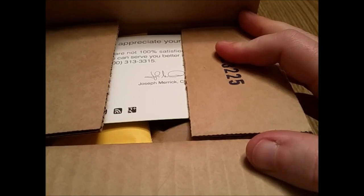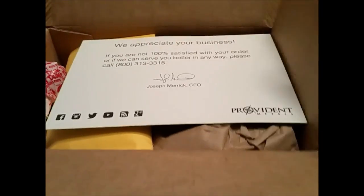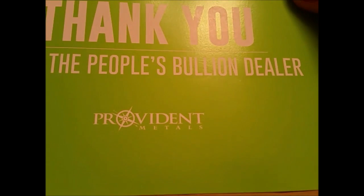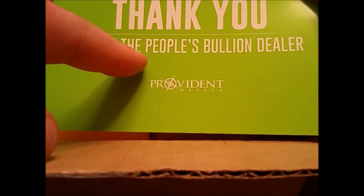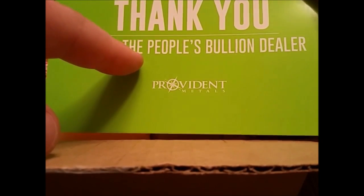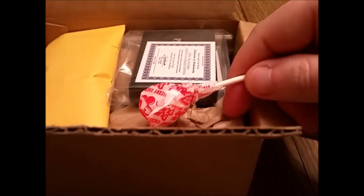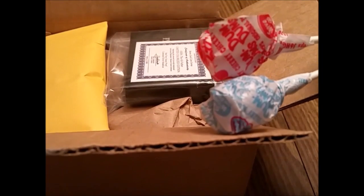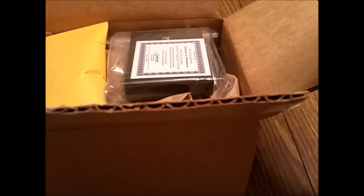However, I can only imagine what's going to be in this package — the People's Bullion Dealer. Is it like the People's Eyebrow, maybe the People's Elbow? I don't understand why they keep putting these in here. Maybe because I am a sucker for stacking silver. I think stacking silver and gold is probably the smartest thing you can do right now. But Provident might be telling me something different — someone's getting rich and it ain't me.